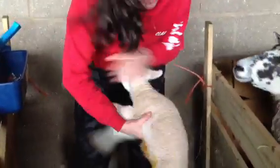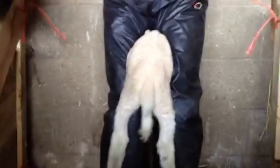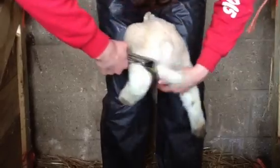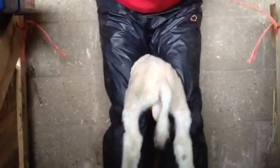This is a little boy, so the next thing we need to do is castrate them. To do this we use a little rubber ring, and it's quite quick, and after a few minutes they don't remember, so that's excellent — nice and quick.